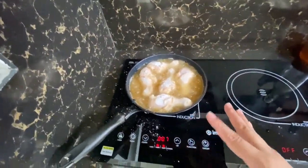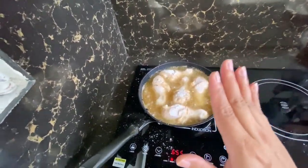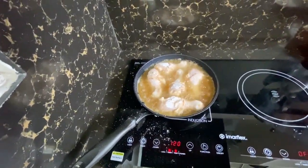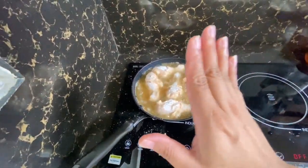Dati ten minutes yung ginagawa ko each side, pero minsan kasi mas nasusunog. Kaya pwede naman nating patagalin pa - seven minutes muna. Pagka nag-seven na, baliktarin natin siya. After that, we'll check kung may blood pa - kung wala nang blood, so luto na siya.